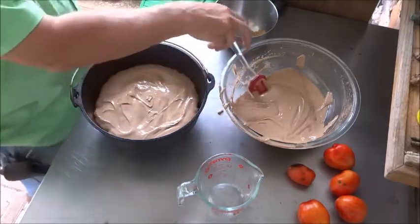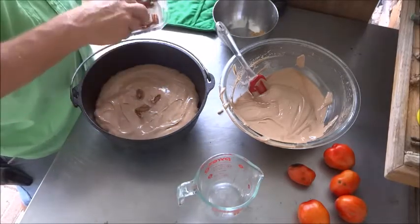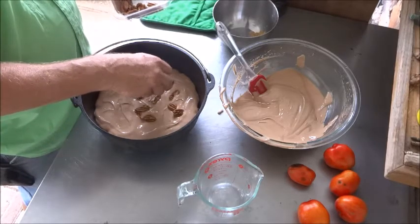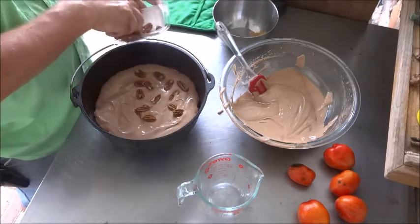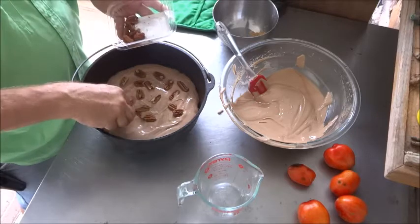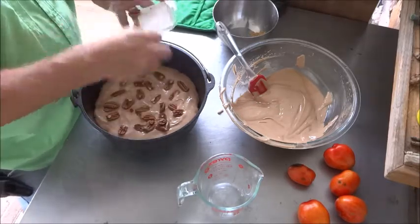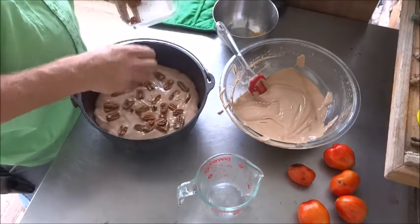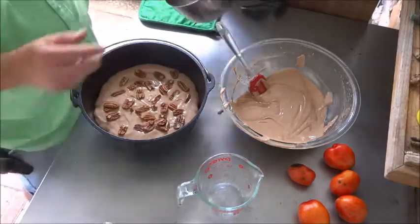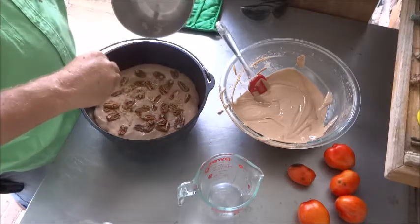We've got half the cake batter in there. This layer of pecans won't be seen, but we're putting another layer of pecans right on the batter — use whatever remaining pieces you have, or the crushed ones work too. Evenly space them out for another layer inside. Then we've got about a tablespoon of brown sugar left — just give it a sprinkle to help candy things while it's baking.